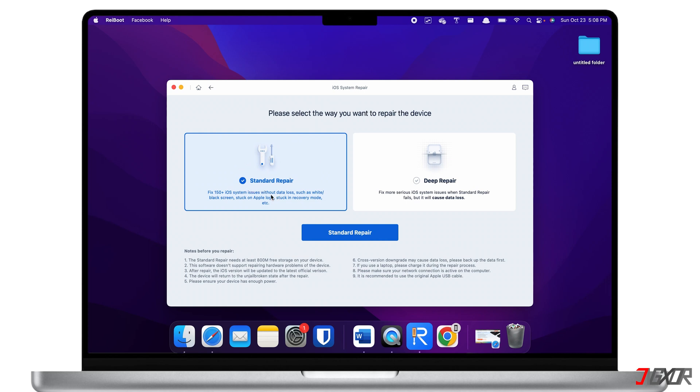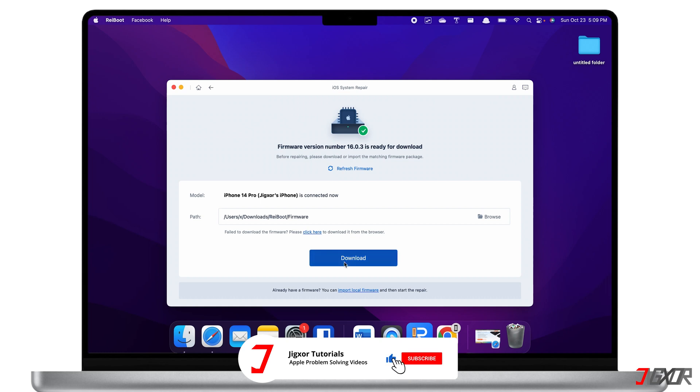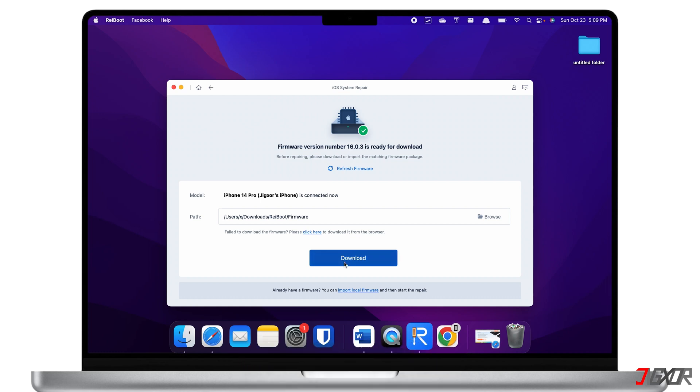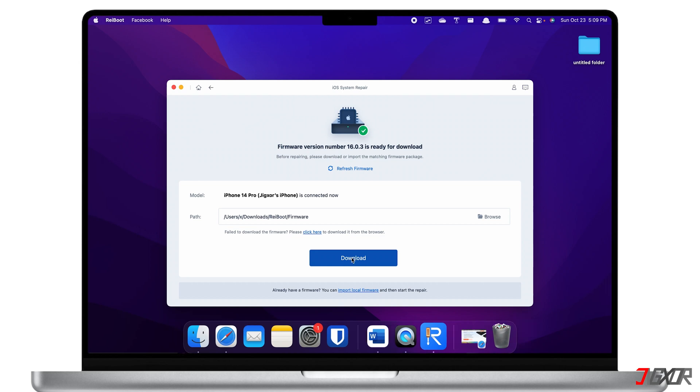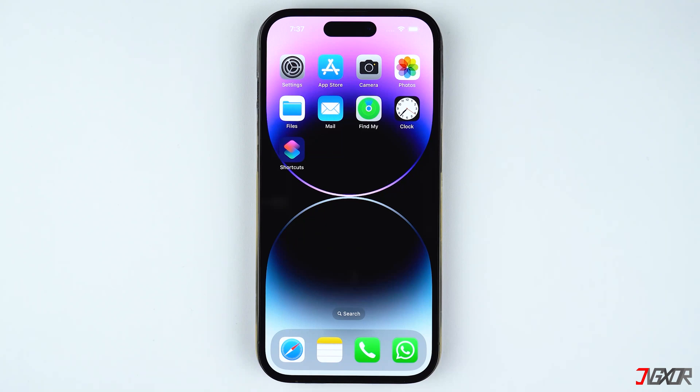Next, click on Standard Repair. The program will then automatically provide the latest firmware compatible with your device. After that, follow the on-screen instructions to complete the repair process. When the repair is finished, your iPhone will automatically reboot and the problem should now be resolved.